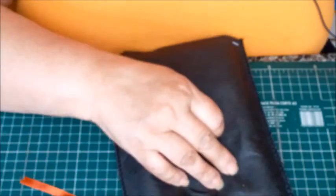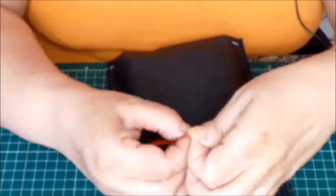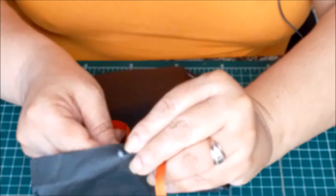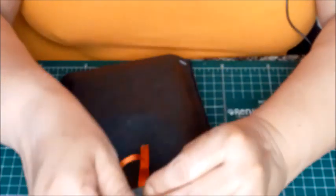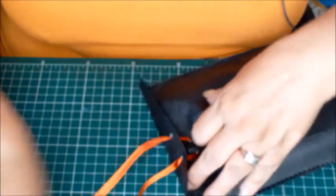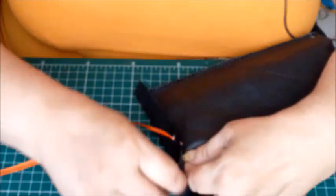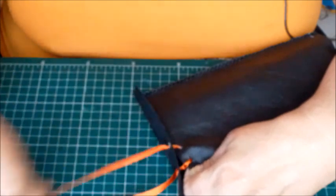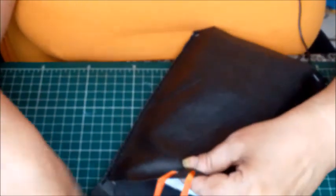Essa daqui eu vou furar do outro lado, aqui no buraco, na marcaçãozinha que eu fiz. Aí agora nós vamos igualar elas, puxando assim, para elas ficarem do mesmo tamanho. E o fechamento é esse.